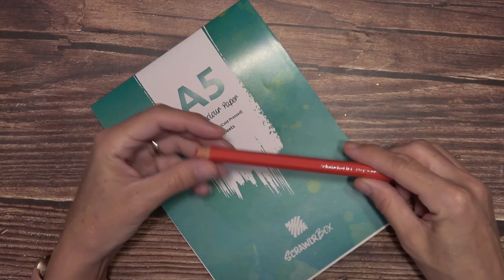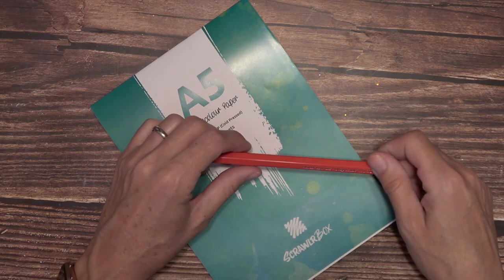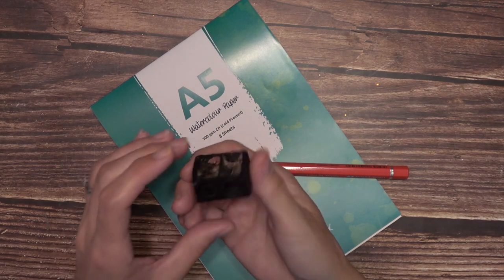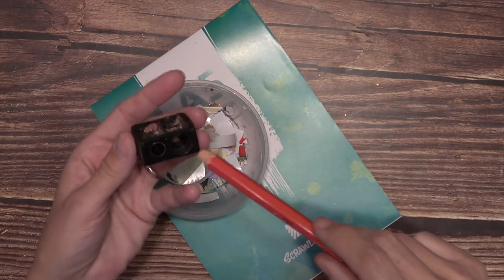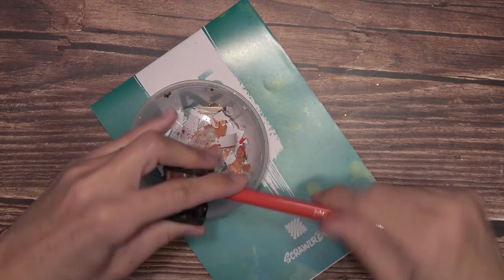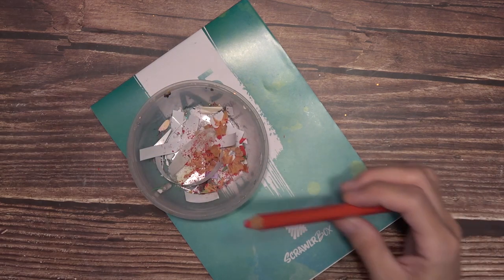Okay, we need to figure out a way to get this pencil sharpened. I know I have a really big sharpener but I think it's downstairs. I'm back — I could not find that sharpener. So I had to go down to my makeup table and get this one I got from Walgreens for eyeliners — it's the only one I have with two different sizes. Let's try it. I wonder if they just expect people to use a knife.